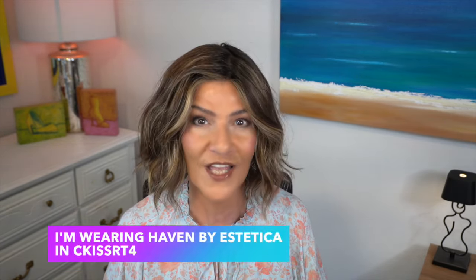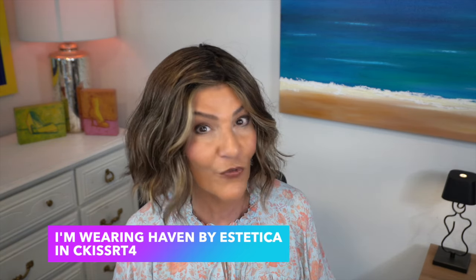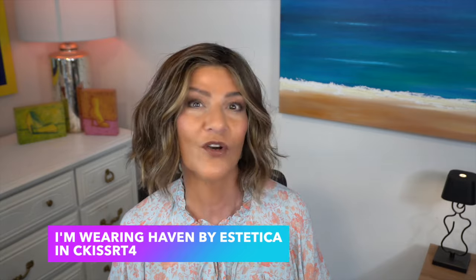The wig I'm wearing right now is one of my favorite Aestheticas. I'm wearing Haven in the color Sea Kiss RT4. This is over a year old and it's one of the wigs I wear the most — I love it. It's easy to wear, regular synthetic fibers, and I'm wearing it at the beginning of this video so we can compare the color and see how it differs from the heat friendly fibers being introduced to Aesthetica.